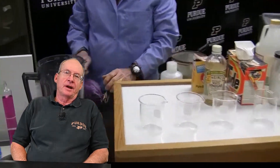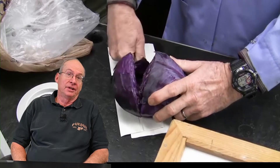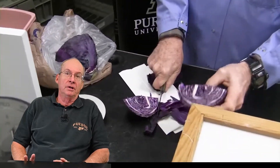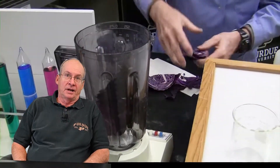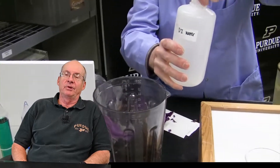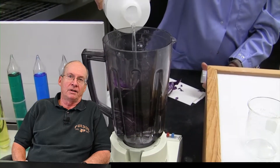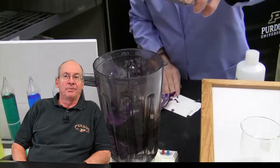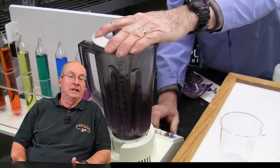The Cabbage Juice Indicator is one I've always enjoyed because it's something you can do at home with your kids. It uses all items you can find around the home — you buy the cabbage at the store. Early on when I heard about this demo, people talked about the pain of the time it took to boil the cabbage to create the indicator. That boiled indicator doesn't have a good shelf life, even refrigerated, so I always prefer things that are readily available — just grab and go.